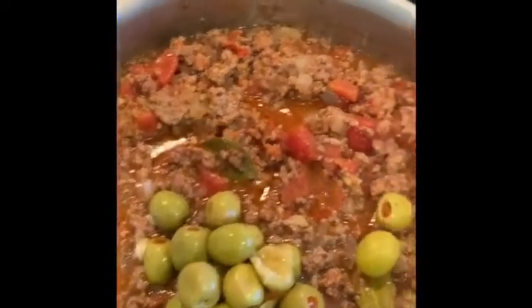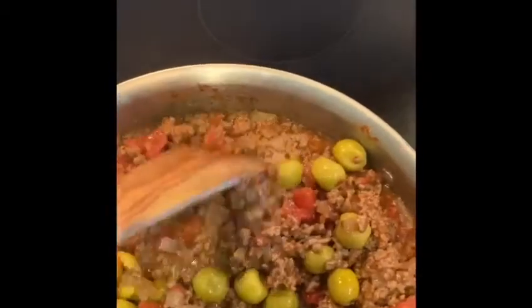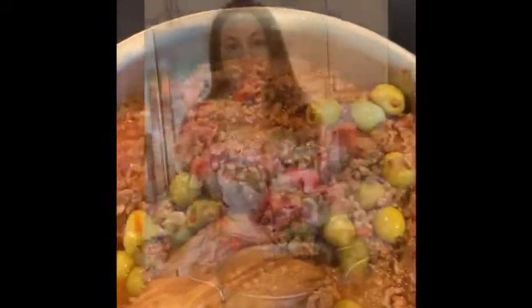Add the olives with the brine, stir that, and let that cook for another couple of minutes. And there you go — our finished dish, Cuban Picadillo. You can also add raisins and cinnamon to give it a little bit of sweetness as well. You can also put potatoes in it. It's actually even common in the Philippines.